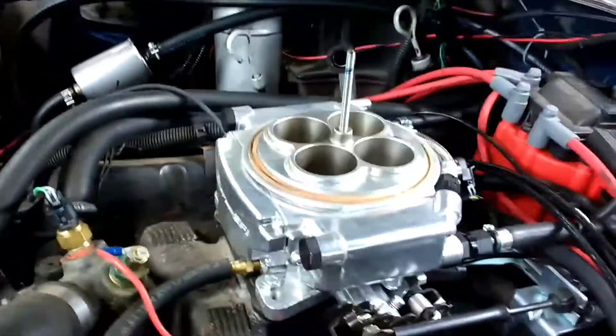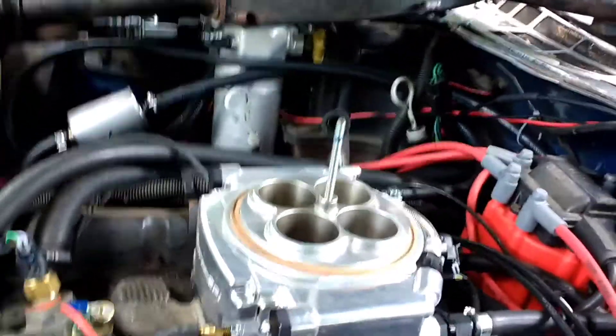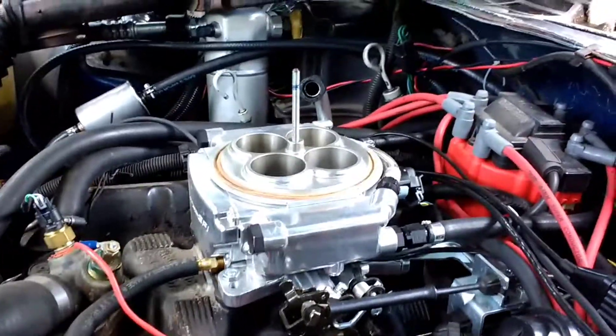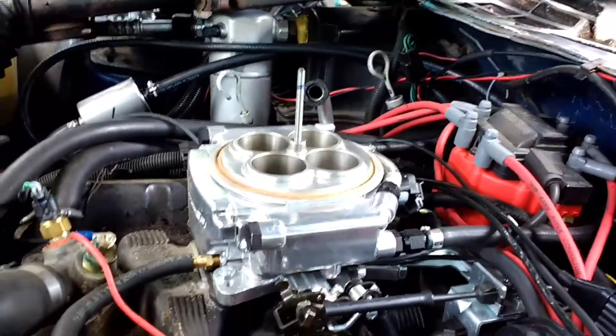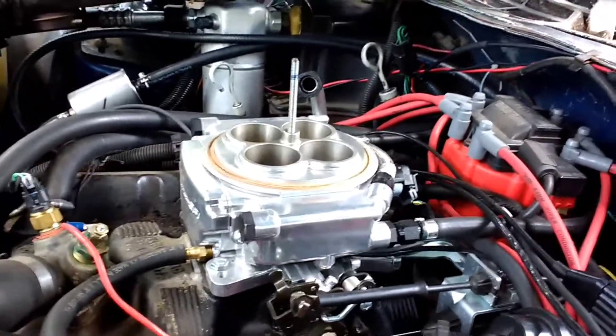The only bad thing I've really found is that there is no place for your cruise control cable. I don't need transmission control because it's an old car. But if you've got a straight drive or an old non-electronic automatic and you want to run up to 650 horsepower, this is the system for you.